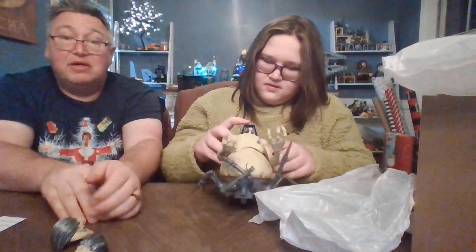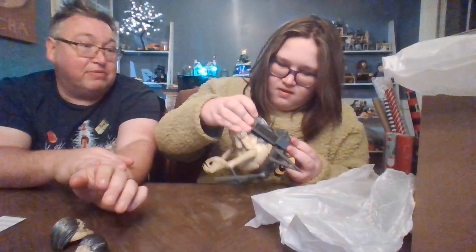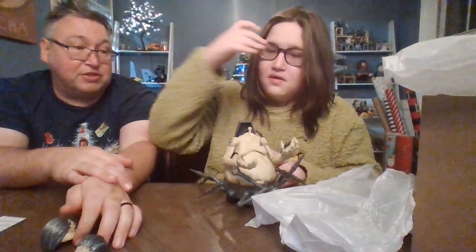Yeah, as you can tell, the assembly on this is not that bad. He's getting this knocked out really quick — he hadn't even taken a peek at the instructions. Came prepared. I knew he would like this guy.